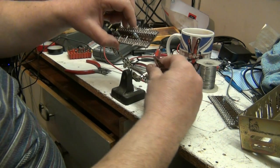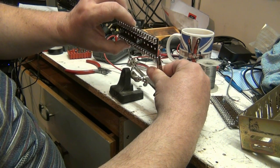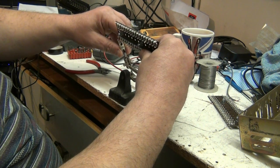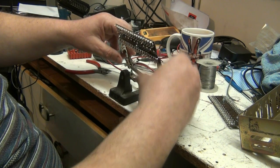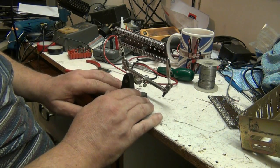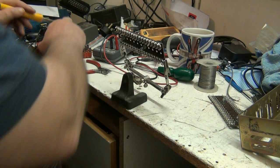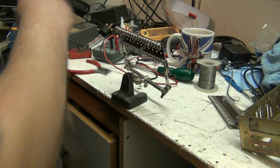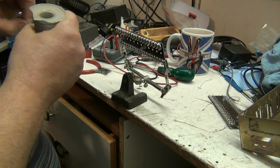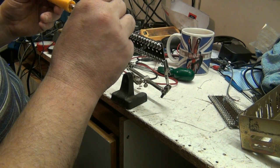Now it's time to see if I can click this into my helping hands thingy here - and there, how about that. Now we're securely held in place. Just give the iron a wipe. I'm using leaded solder for this - we're on leaded solder.